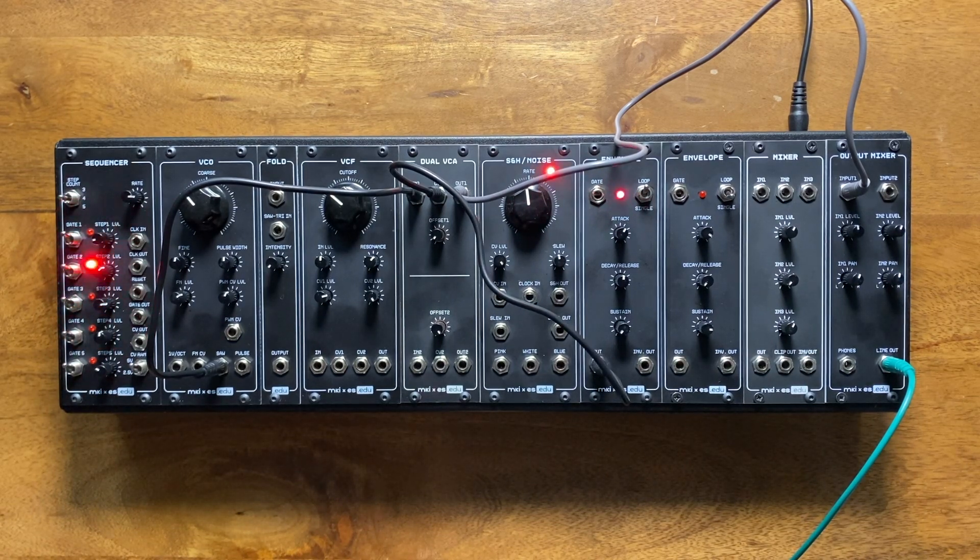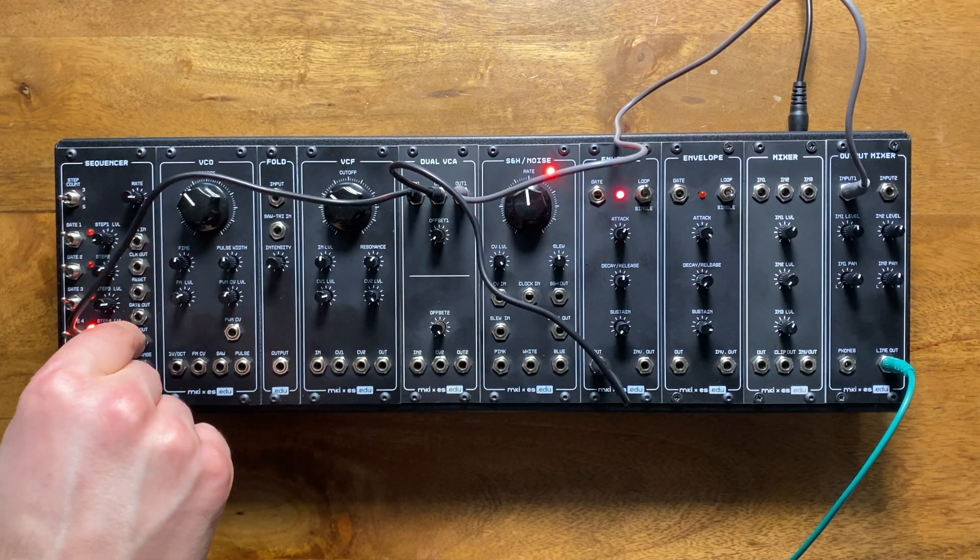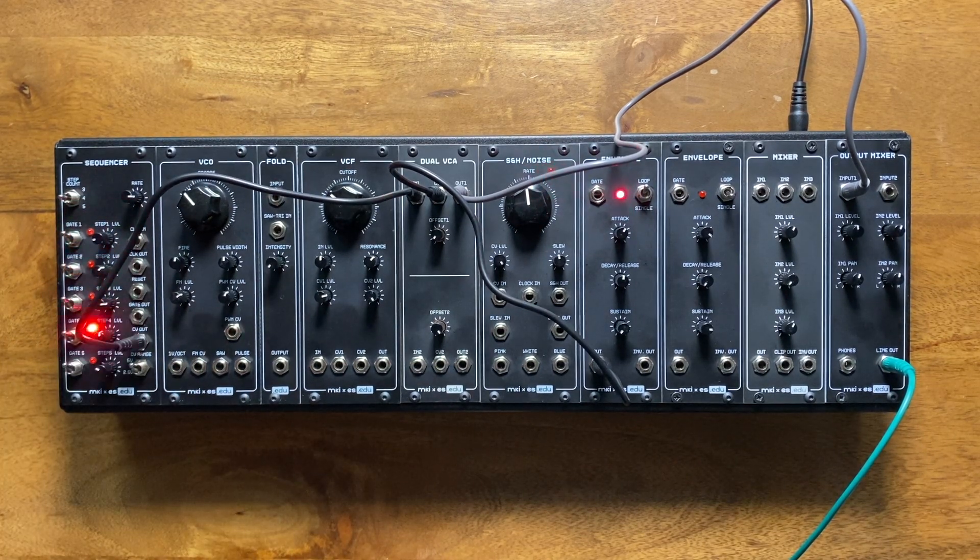While this is already quite useful, it gets really spicy — if a bit confusing — when we use the VCA to modulate a CV signal. The thing about modular synthesizers is that even though we distinguish between audio and CV signals, in the end they're all just voltages. So for the VCA, it doesn't matter if I feed it an oscillation or a sequence from my sequencer — it'll still scale it up and down as the voltage coming from our envelope rises and falls.